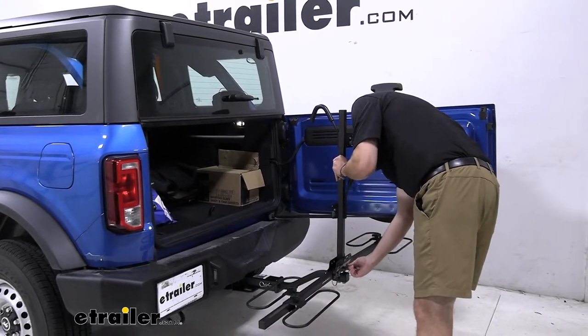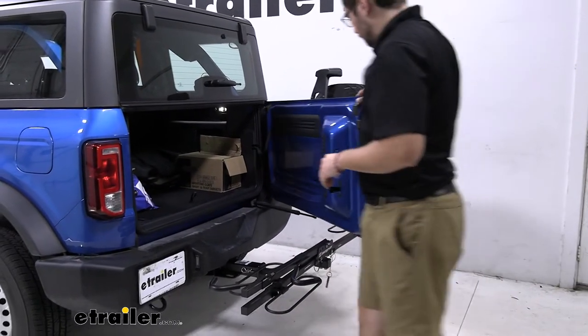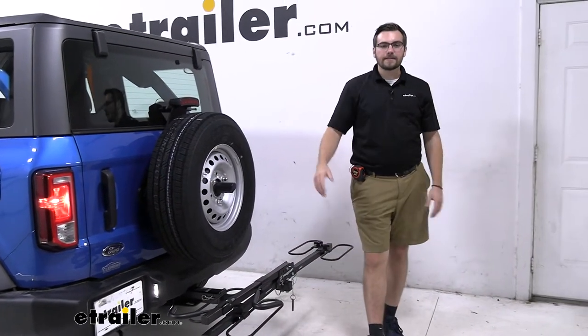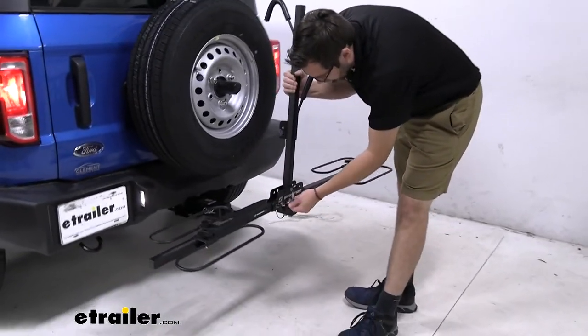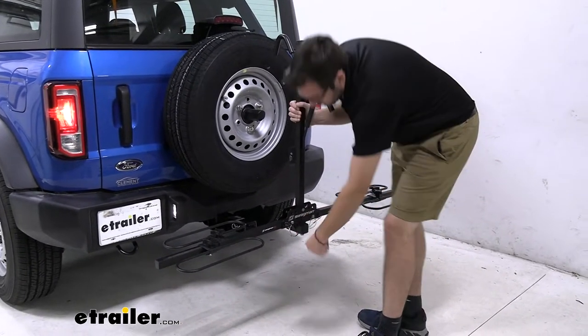So let me go ahead and bring this guy back down. We'll close up our hatch and start looking at the inside of our carrier. Now, when we actually do get all the way folded up, you can bring both ends in — that makes it really easy to store this rack. Let's take a look at that to give a good idea of how it's going to be stored on our vehicle.